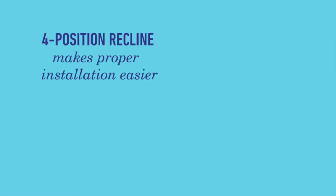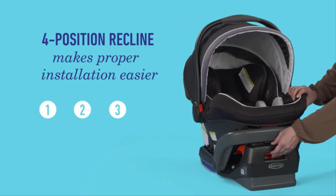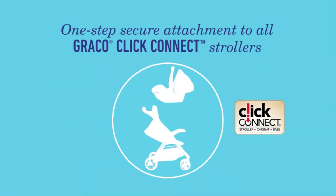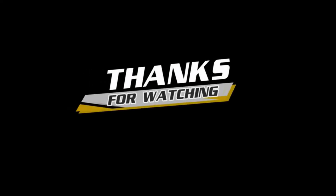The adjustable base offers four recline positions for proper installation. Graco meets and exceeds U.S. Safety Standards with Safe Seat Engineering. ClickConnect allows our seats to attach to all Graco ClickConnect strollers and bases in one step. The Graco SnugRide SnugLock 35 Elite — safety and comfort for your precious passenger.